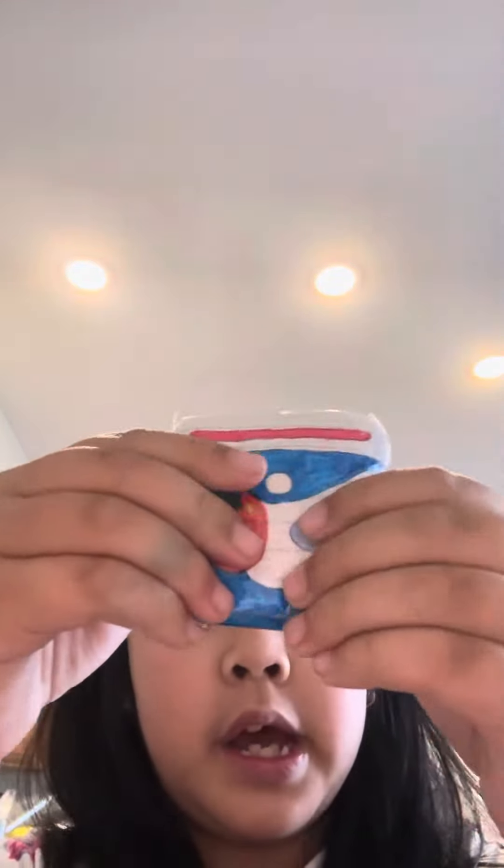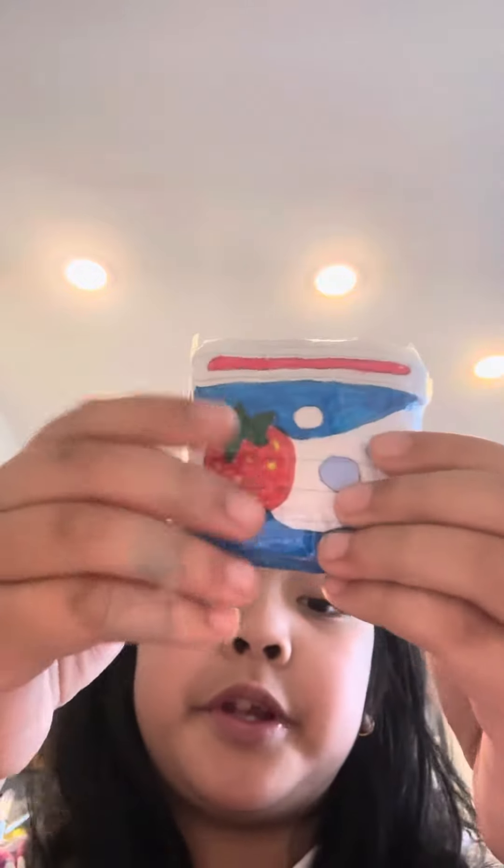This one is the Yogurt Squishy. It's so cute. I love it too. It's so squishy. I love it so much.